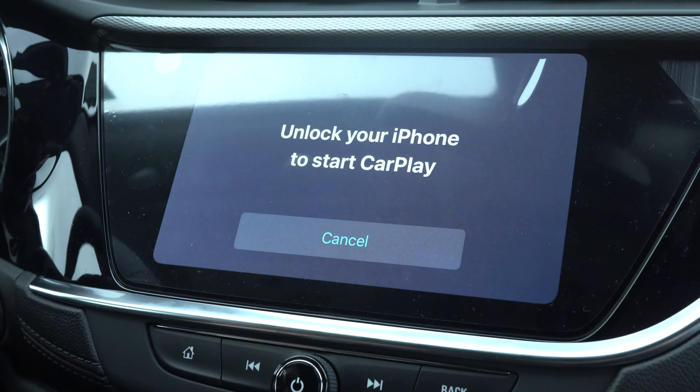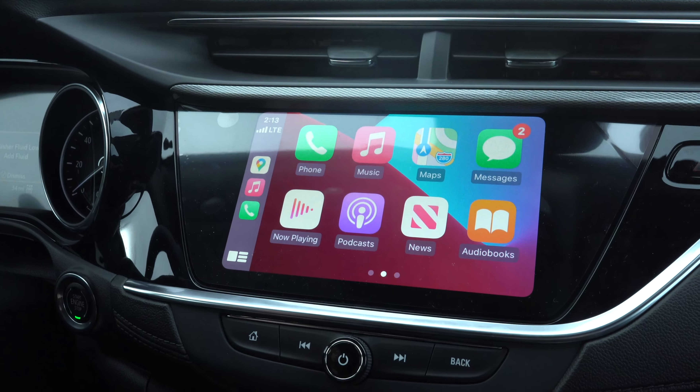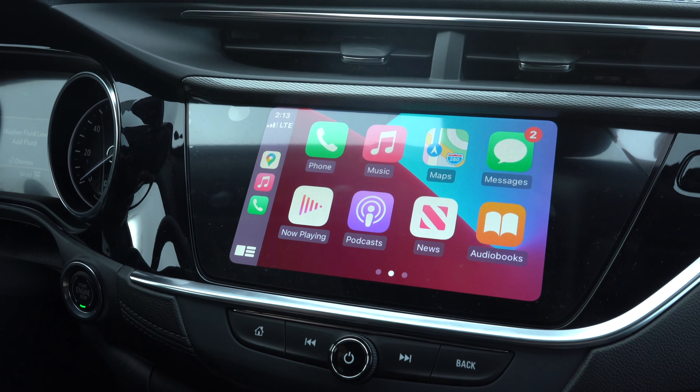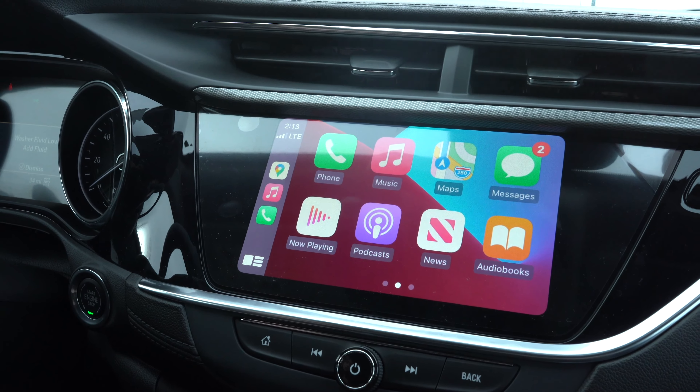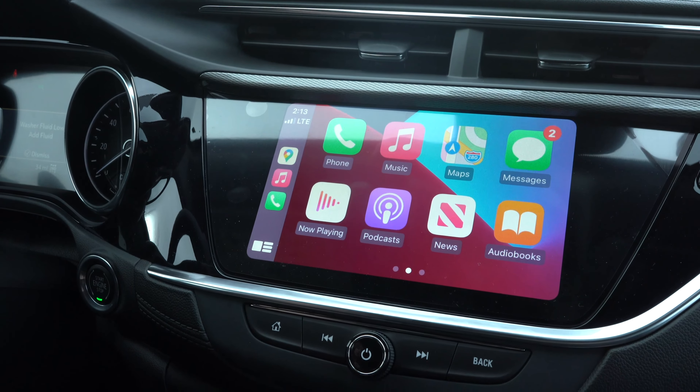On your screen you'll see a message that says 'Unlock your iPhone to start Apple CarPlay.' Once unlocked, your phone will be displayed on your 8-inch touchscreen in the middle of your dash. You can now listen to music, take phone calls, and send text messages.